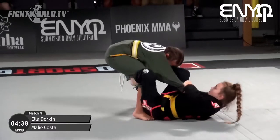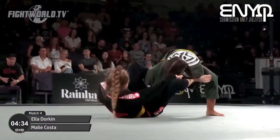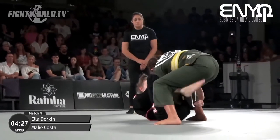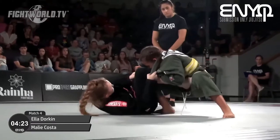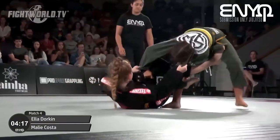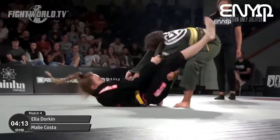Ella Dorkin working the De La Riva position and trying the hand in the lapel — a possible option for a triangle here. Ella is apparently an avid climber, so you can imagine her grip strength is going to be pretty hard to break. We're kind of seeing that already — very strong on the lapel and the sleeve.